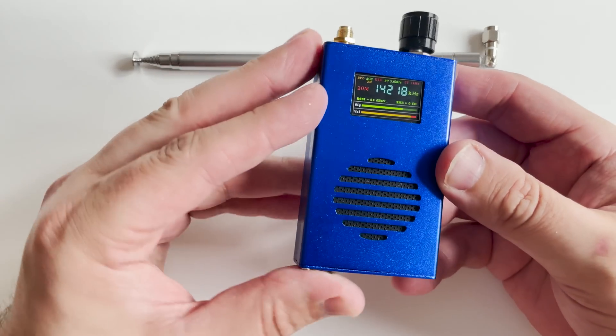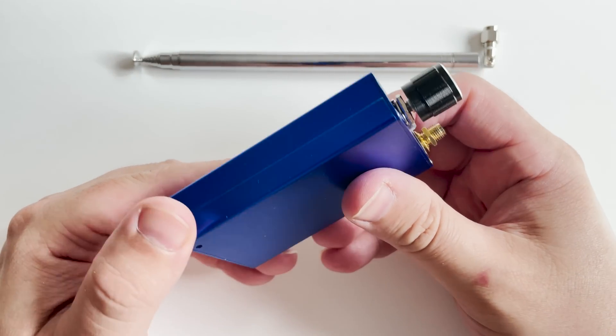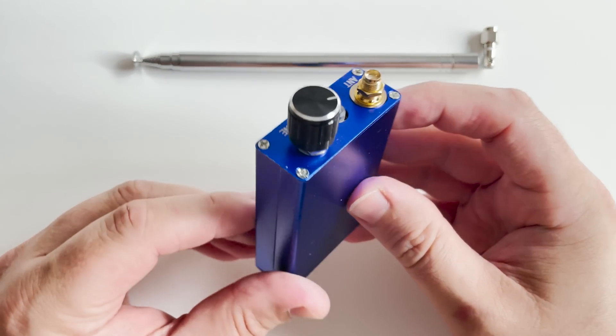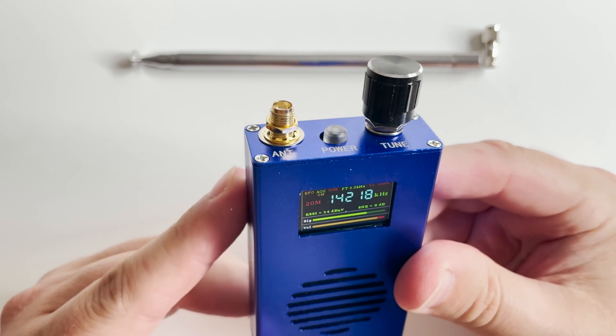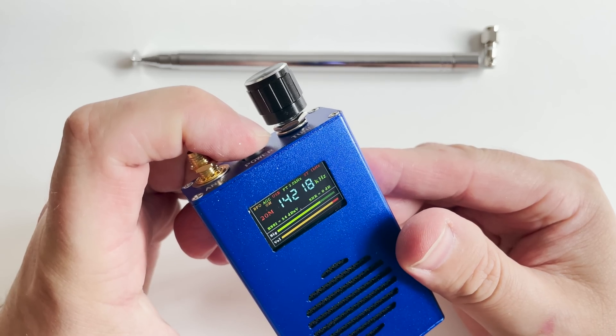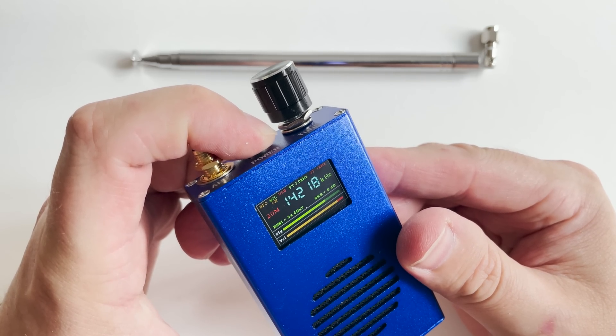Hi and welcome back to another TechMinds video. In this video we're going to be taking a look at this mini HF and broadcast receiver that not only receives FM, it also receives and demodulates AM and SSB.